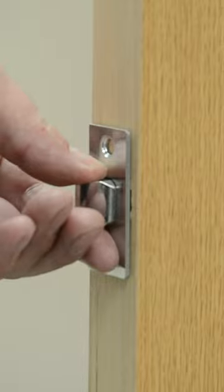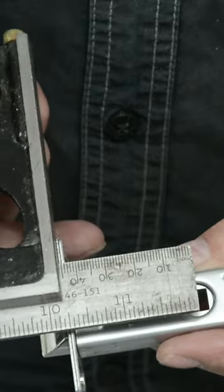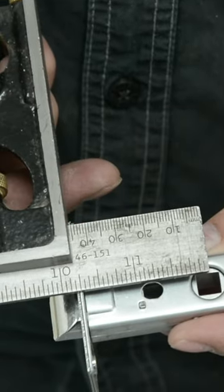As you can see — perfect depth. And as a follow-up tip from Nathan: use your combination square to find the centre of your spindle off of the face of the latch, and then transfer that to your door.